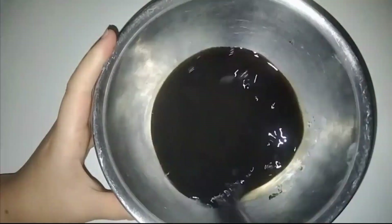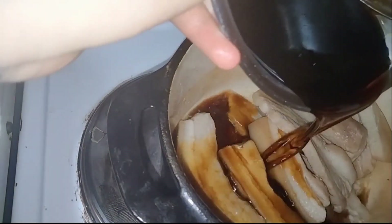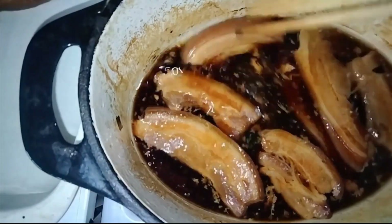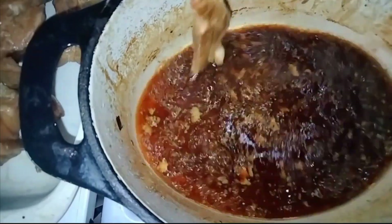Then I moved on to the chashu pork. I mixed up a marinade of water, soy sauce, mirin, and sugar. I set the pork off in some oil, then added the marinade and left it to slow cook. I'll add that I couldn't get a full pork belly, but the strips that I got worked a treat. Once that was done, I put it into a small container, marinade and all, and put it into the fridge to sit overnight.